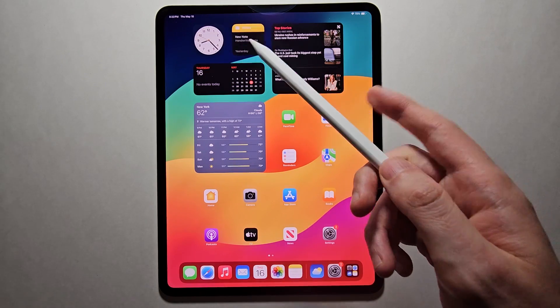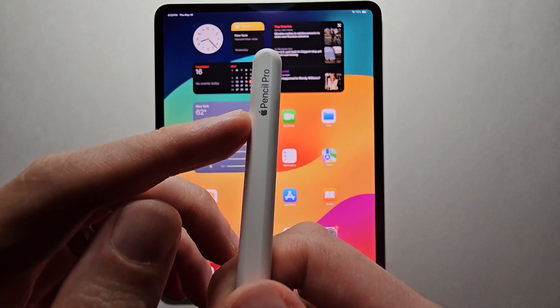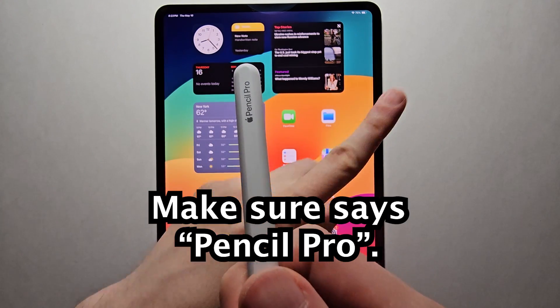Alright guys, I'm going to show you how to connect your Apple Pencil Pro to your iPad. It's pretty simple. First, make sure it says Pencil Pro. If it doesn't, check out the video in the top right.